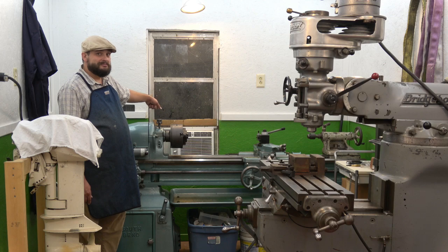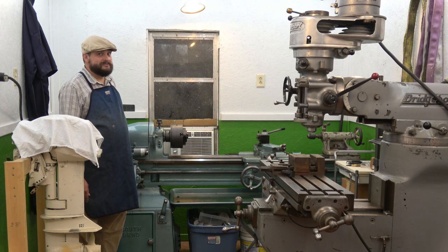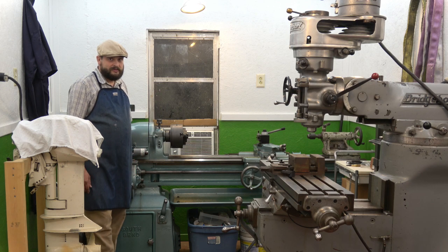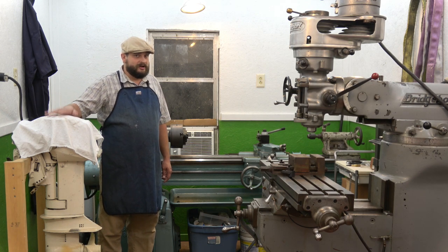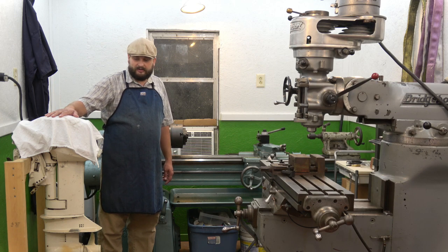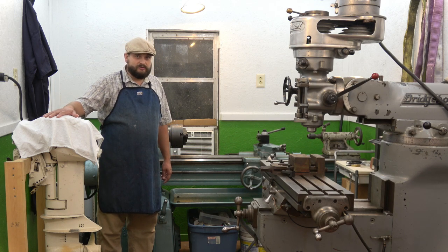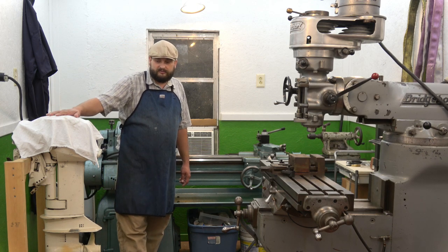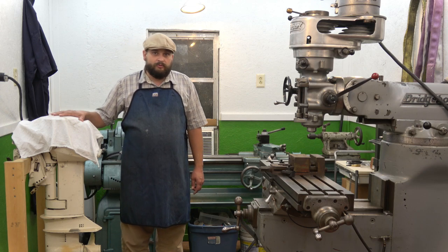I've got AC — never had AC in a shop before, so that's pretty awesome. Here's the boat motor — if you forgot about it, we're going to get back to it. Going into winter now, so late winter is probably going to be a good time to start working on that and get it finished up, so we'll be ready to roll by springtime.